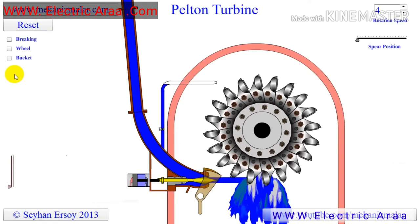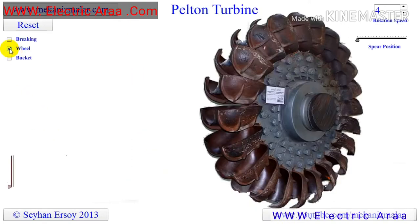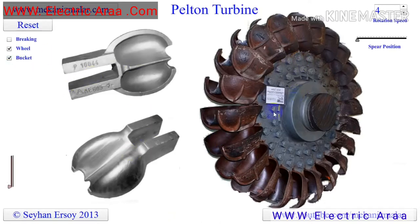Here is an actual wheel of a Pelton turbine which has almost 2 meter diameter. The spoon shaped buckets shown here are bolted to the main discs of the wheel. The buckets are designed in such a way that they split the water jet into 2 parts, and each part of the jet makes a U-turn on both sides of the wheel.